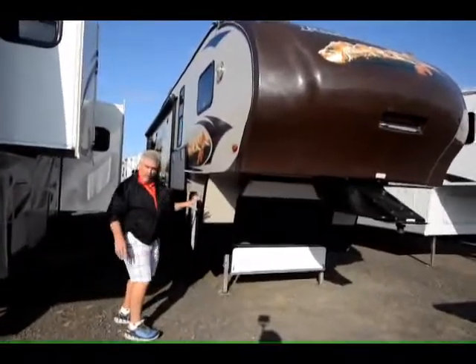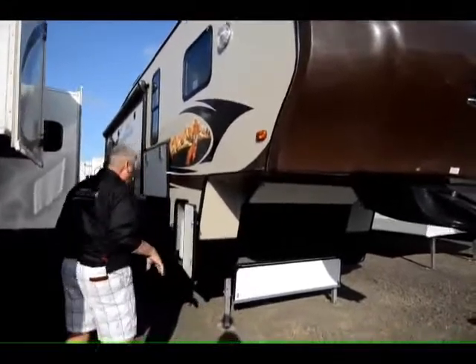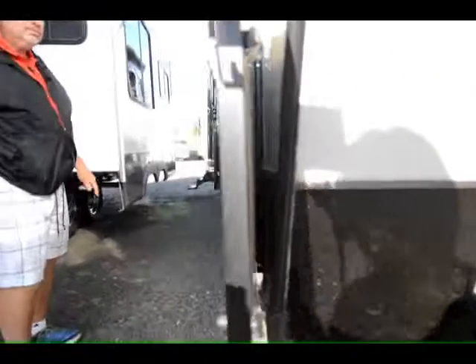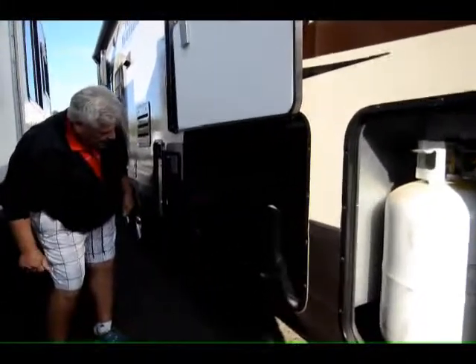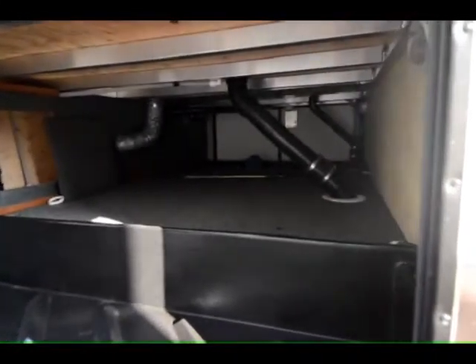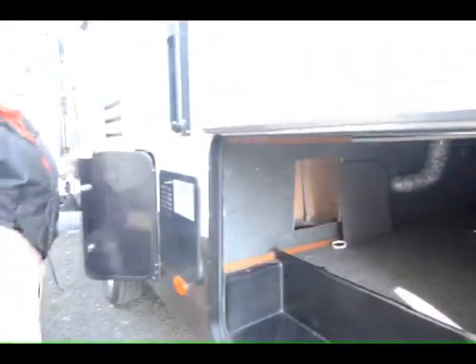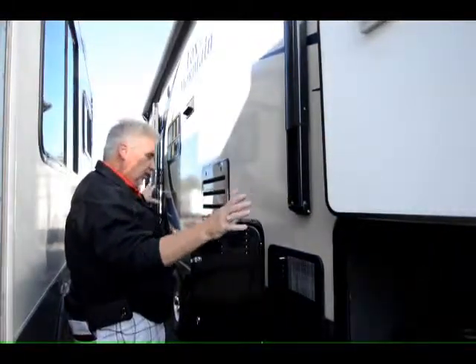Also has a nice storage compartment up front — notice how large that is. You've got dual propane tanks, one on each side, dual seven and a half gallons. In the storage compartment, it passes through here. For a small unit, it offers a lot of pass-through storage and it's all trimmed out very nice. It has a six-gallon gas-electric hot water heater with an electric awning that covers almost this whole side right here.